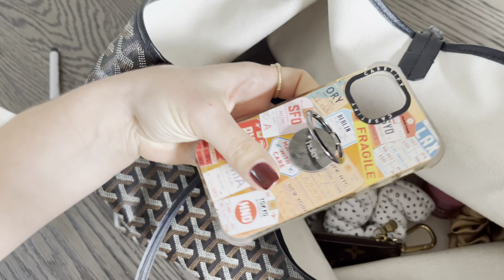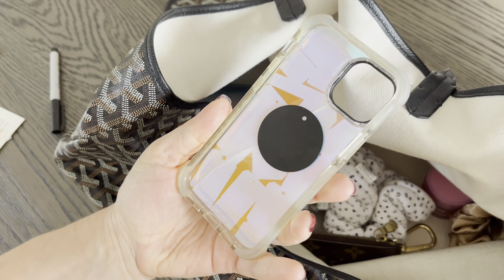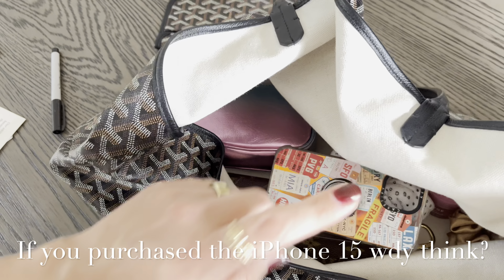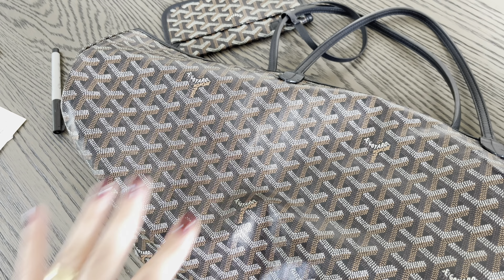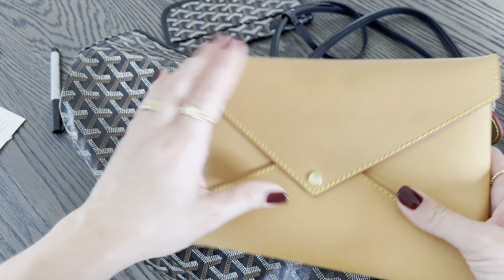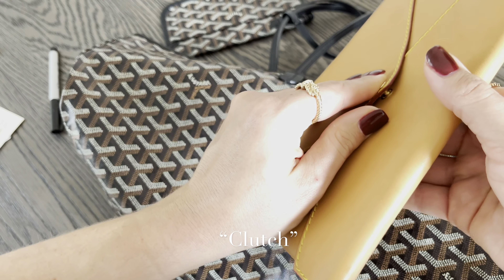The Goyard Saint Louis has been a favorite of mine for many years — I've had this bag for about four years and also have it in white. Because of its texture and how soft and moldable it is, it's a great travel bag. You can bring it on a trip for shopping or farmers markets, fold it up and pack it in your suitcase, or wear it as your travel bag on the plane.